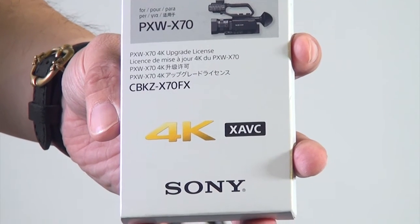Today we need several things: fully charged batteries, and the X70. Make sure your X70 is already upgraded to version 2.0. And then for sure is the 4K upgrade kit.